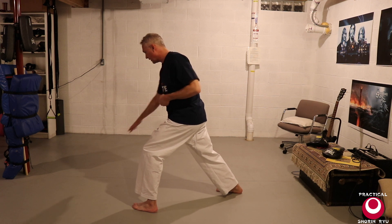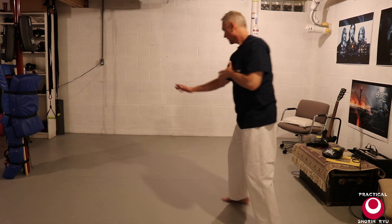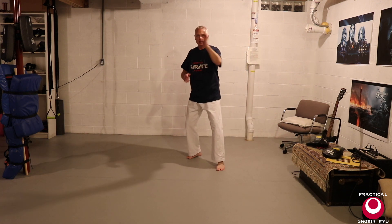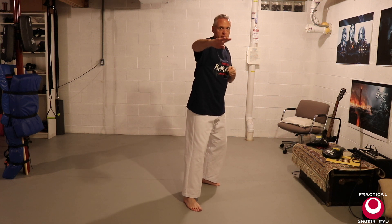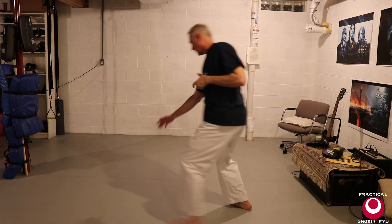I'm going to throw them over that straight leg — they should fall right here — strike, and away. So again: Shuto Uke, he swings, you check it, wrap that arm up, strike to the face with the palm heel, wrap around their head, pull them in tight, throw them over that straight leg, strike, and away.